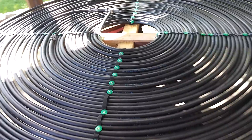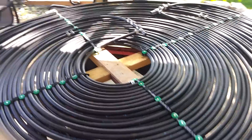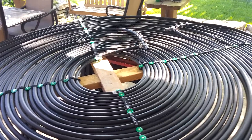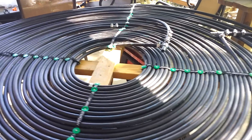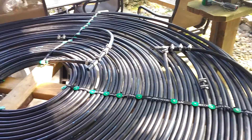Here is my take on all the redneck pool heater videos — solar pool heater videos — you see going around YouTube. I looked at a few of them, modified it to my situation, and then halfway through had some thoughts and changed it.